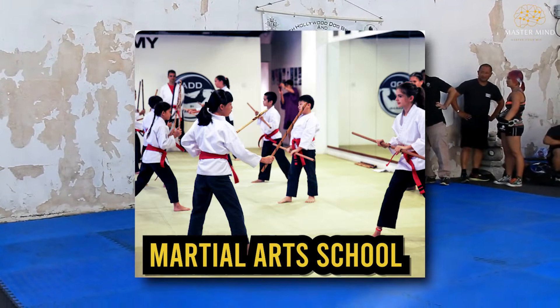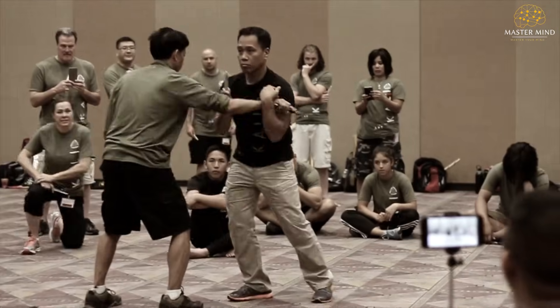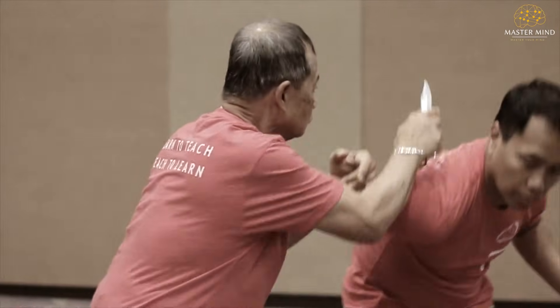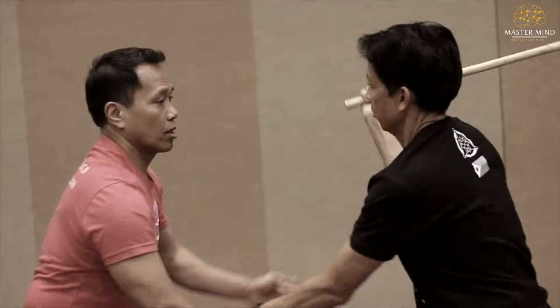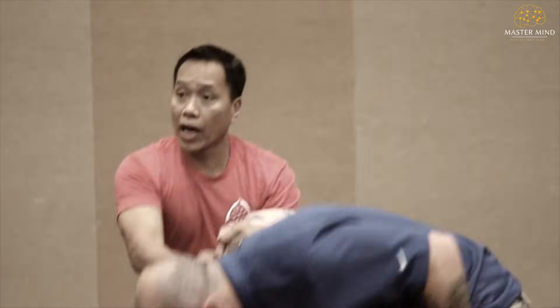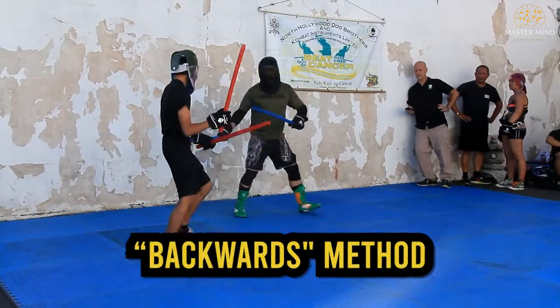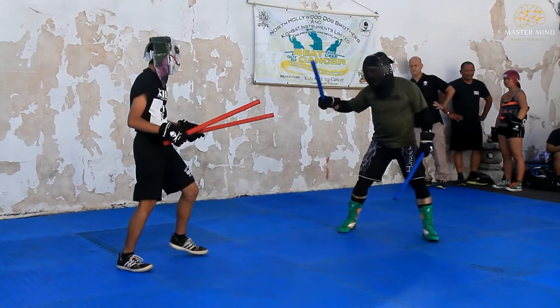Imagine walking into a martial arts school and the instructor hands you a stick on your first day — not to defend yourself, not to learn stick fighting, but to teach you how to punch. Sounds crazy, right? Like learning piano by starting with a trumpet. But what if this backwards method could make you twice as dangerous in half the time?